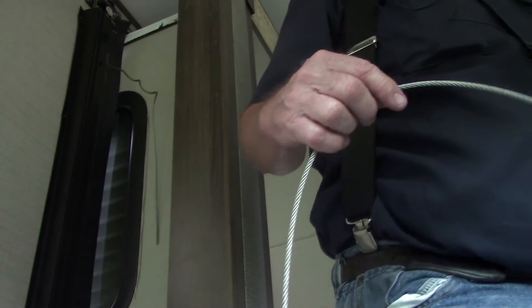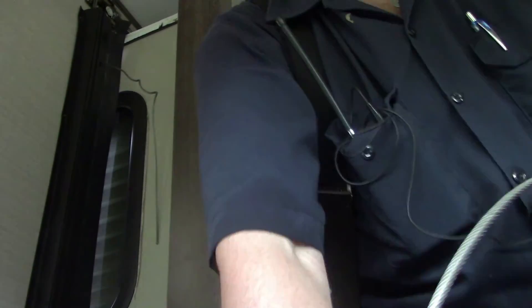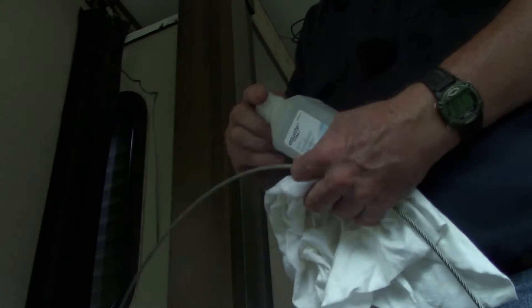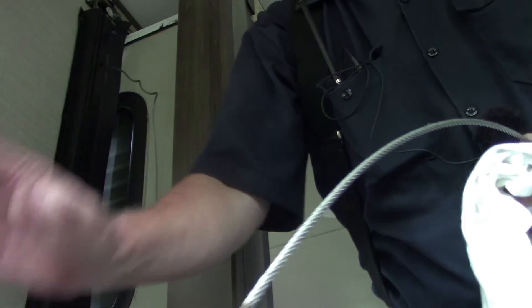We're going to give this to Cameron and let him just unroll it down through the camper. I'm going to — ooh, that does feel greasy — so I'm going to clean this end of this new cable up real good. Just like so. Let that dry a few minutes.